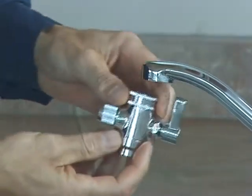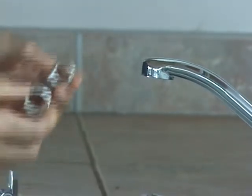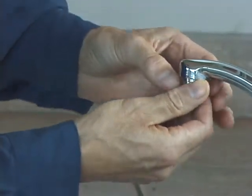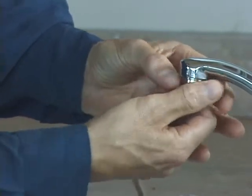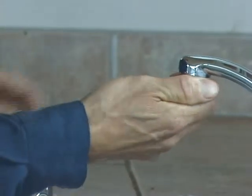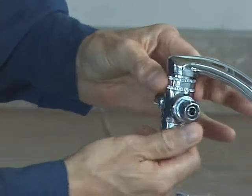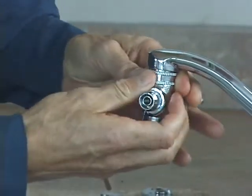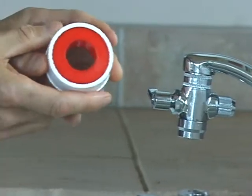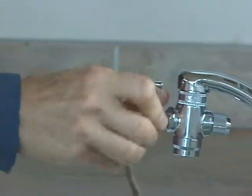Try to screw the diverter onto the end of the faucet — if it doesn't fit, take the appropriate adapter piece, decide which size is right, and screw it in by hand. Don't over-tighten or use pliers, as you'll damage the threads; finger-tight is good enough. Then the diverter screws onto the end of the adapter. If after installation you find leaks when running water through, take the diverter off and put a couple of wraps of white Teflon plumber's tape, available at any hardware store — that should solve the problem. And that's it for the diverter.